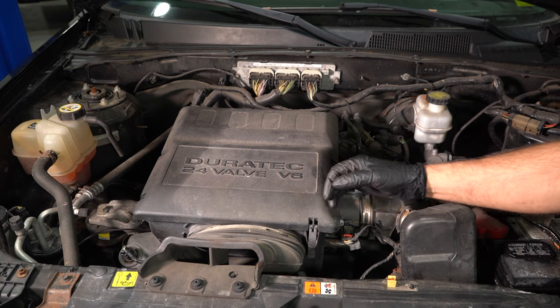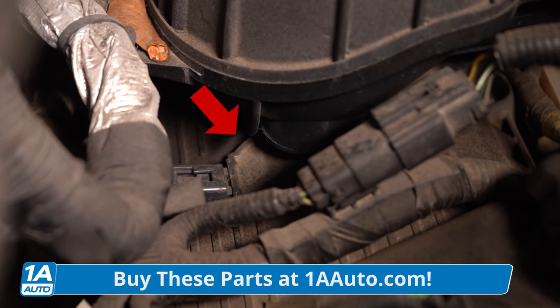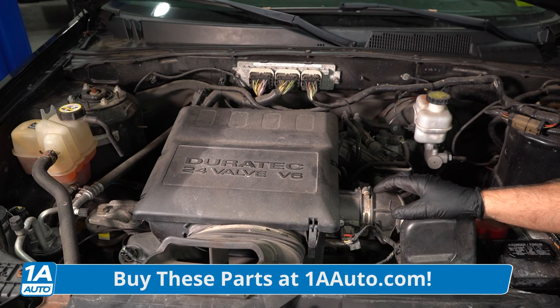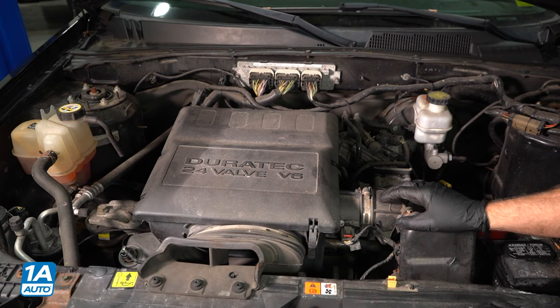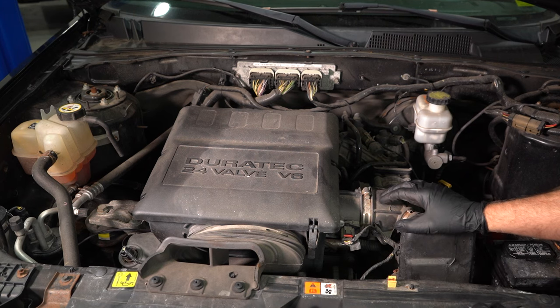This engine is a V6, so there's three coils in the front and three coils in the back. The ones in the back are underneath the intake, so you're gonna need to replace that intake gasket when you're doing that job — you don't want to end up with a vacuum leak. It's also a great idea to replace the spark plugs while you're replacing the coils.